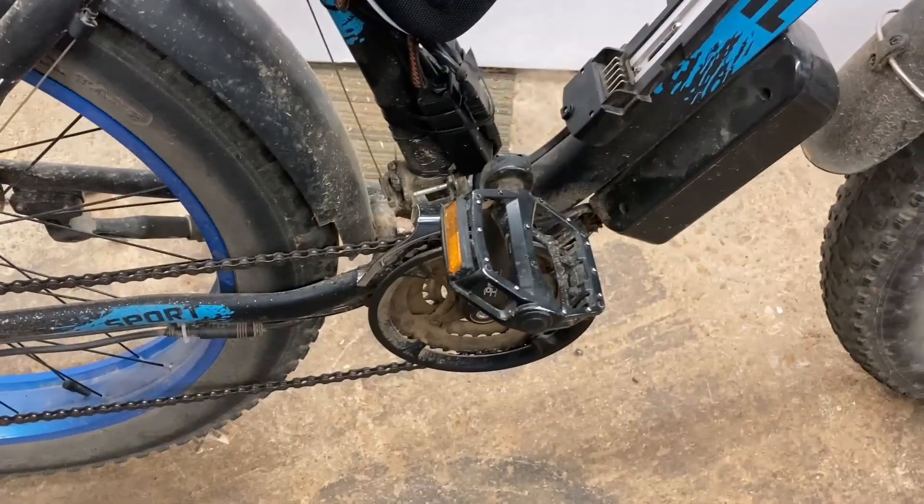Hello everybody, Papa Blue Shirt here. I'm going to do something crazy today — I'm going to change my crankset on my e-bike. This is what I got here.